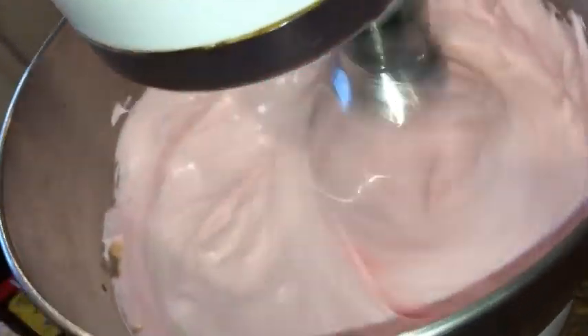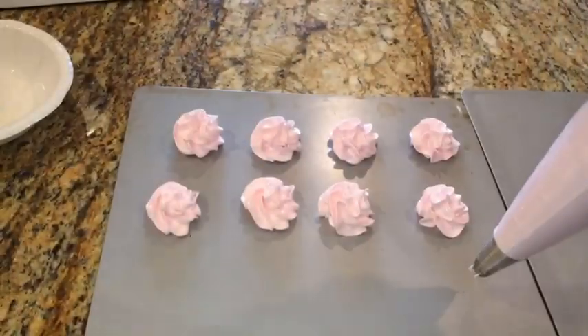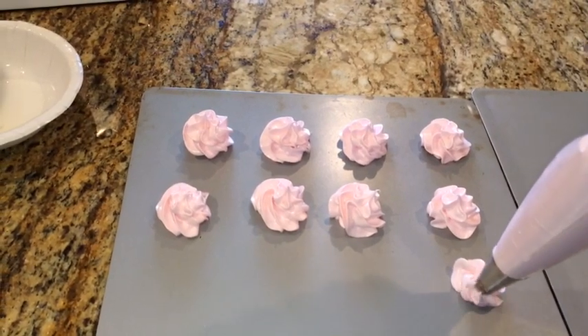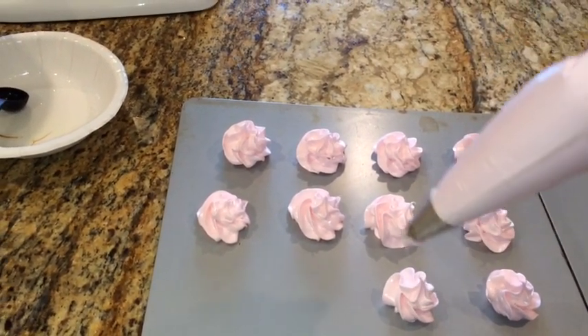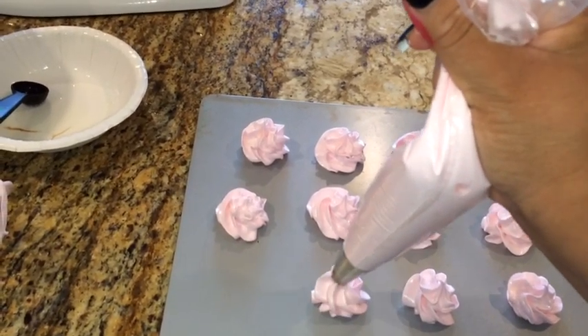See those hard peaks? That is ready. Now I'm adding the pink — you can't really see it because of the camera — but it's pink. And I added the vanilla. See how simple that is?